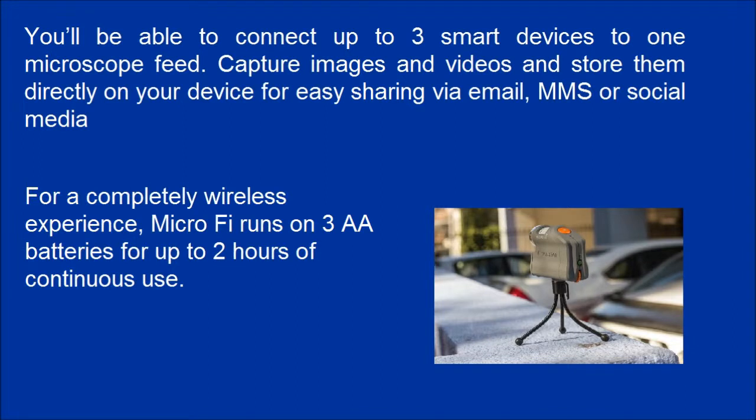For a completely wireless experience, MicroFi runs on 3 AA batteries for up to 2 hours of continuous use.